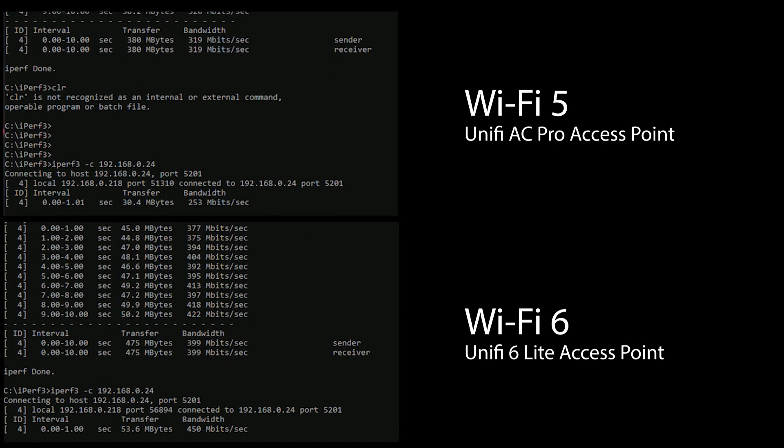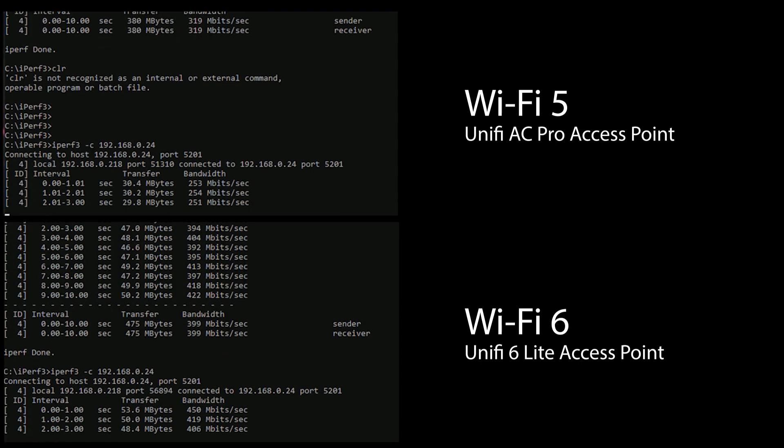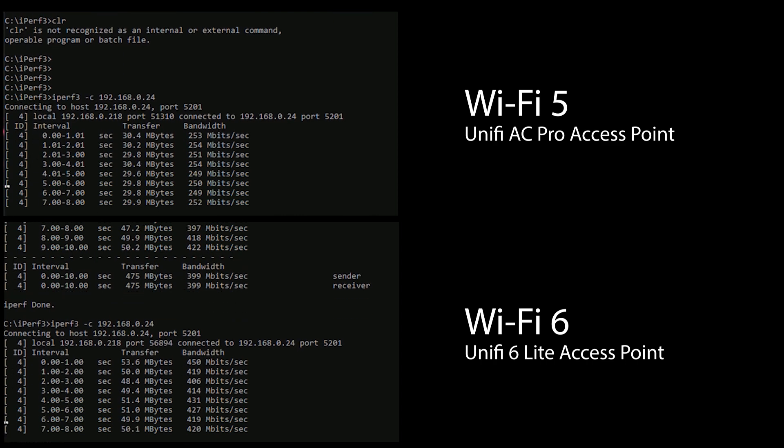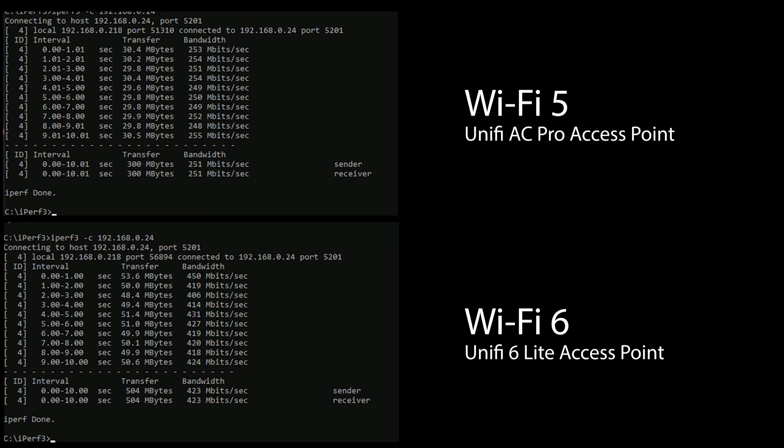Next, let's take a look at the results from iPerf. Here we can see a pretty significant difference, with the Wi-Fi 6 connection being approximately 69% faster than the Wi-Fi 5 connection, which is a pretty sizable increase in performance.